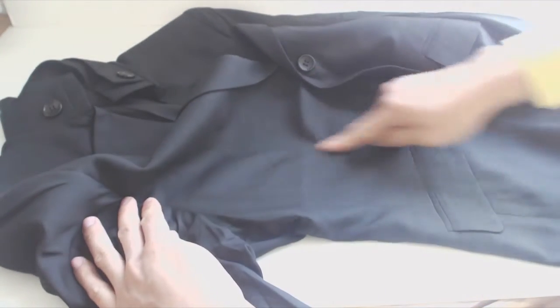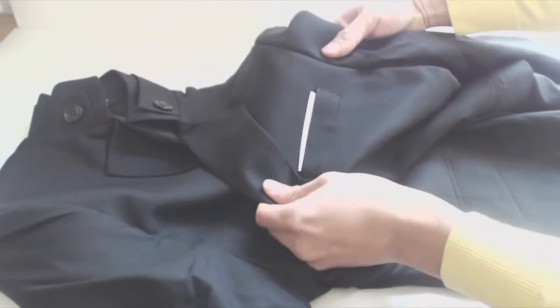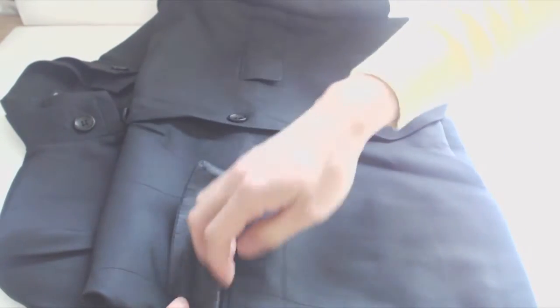The waist of the jacket is pinched in, and there are darts on the front panels for a slimmer fit. The breast pocket has a false handkerchief sewn in, and it cannot be removed. The two front pockets are also sewn shut, although you can remove these stitches if you want to.